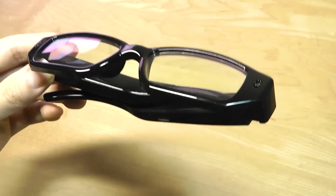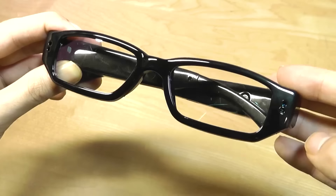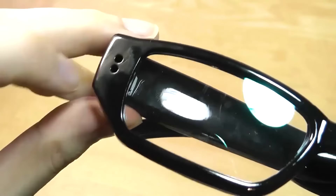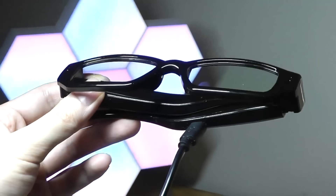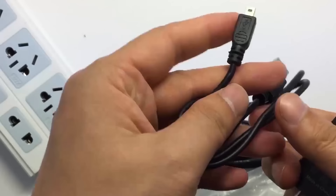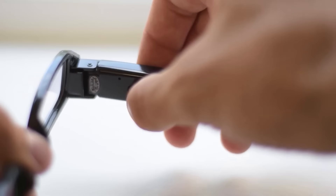Spy gadgets have often been filled with unique and intriguing functionalities, including these glasses. This device, which at first glance seems like a regular pair of spectacles, has a built-in camera that can help you capture photos and videos discreetly. With a video recording resolution of up to 1080p and 16 gigabytes of internal storage, you'll never run out of space. The glasses also come with a built-in rechargeable battery, and include a charger and cable in the box. They cost around $50.